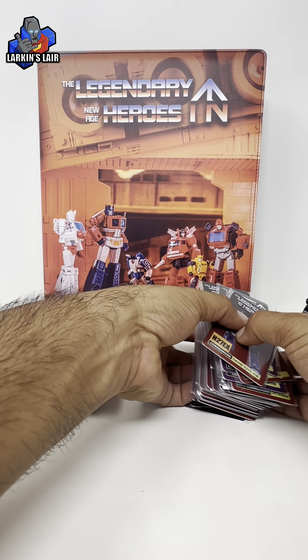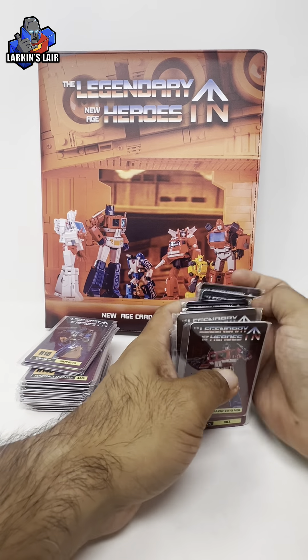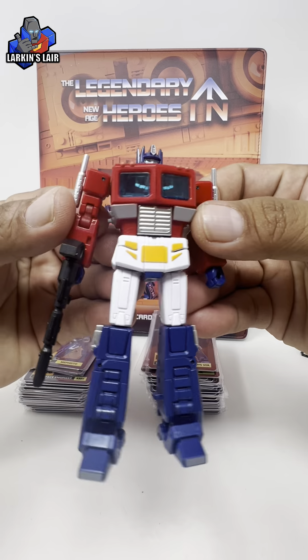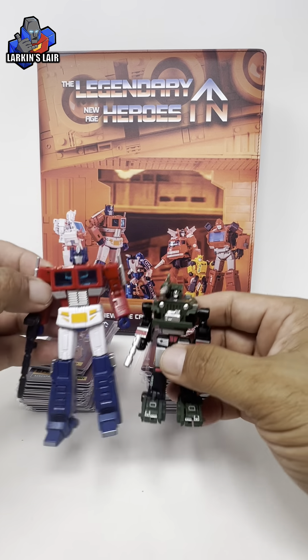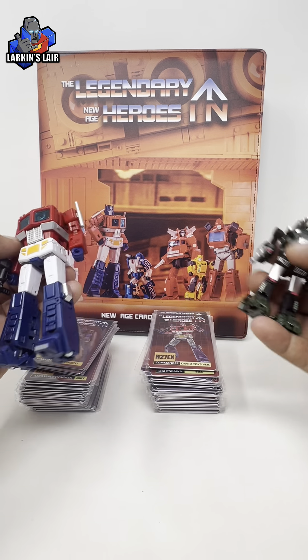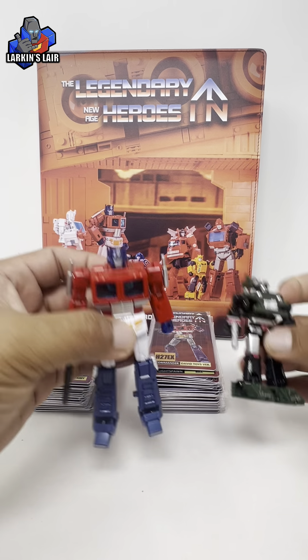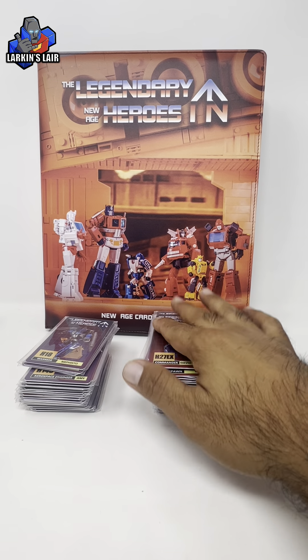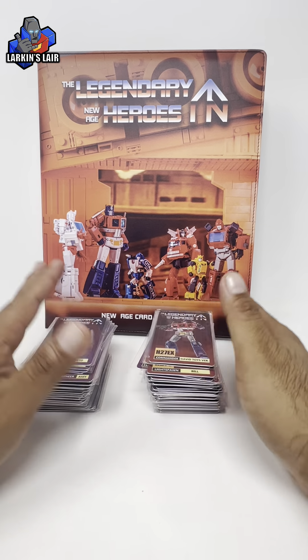It's just kind of cool to have, being a fan of New Age legend scale figures. They are my favorite legend scale company, and here's their version of Prime. I just love how they design things — I like the size, the transformations, and just the finish on them. So I thought it'd be cool to have trading cards for my collection.